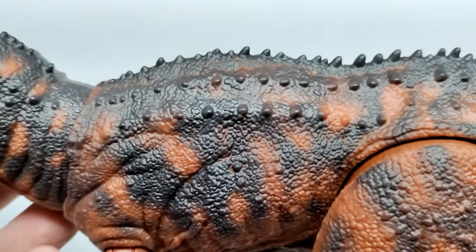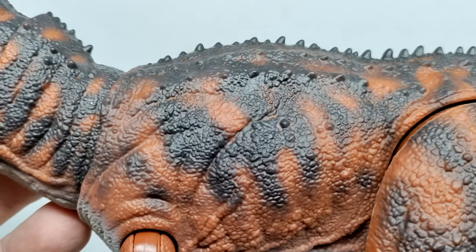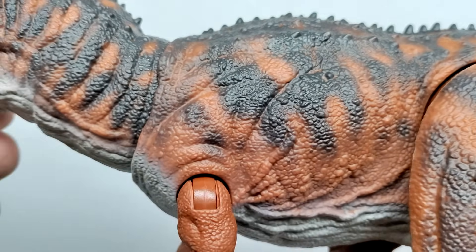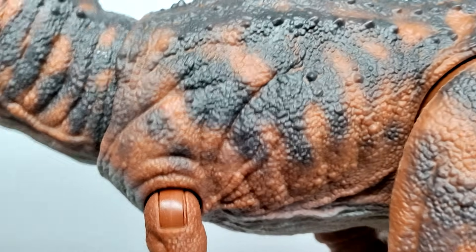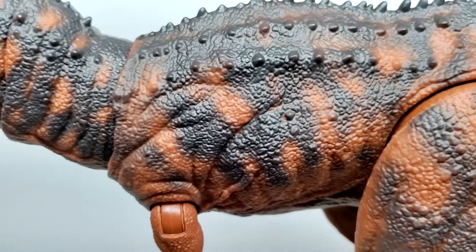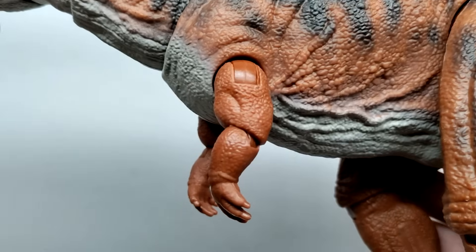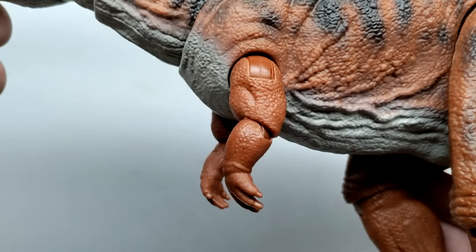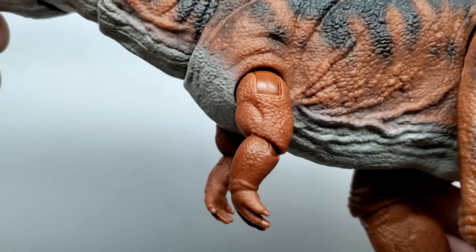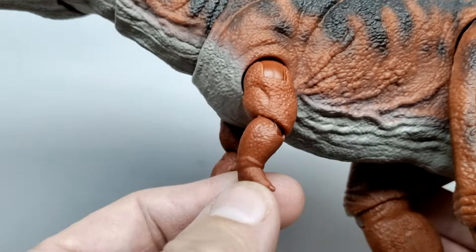As you move along the back, you can see those clusters of osteoderms and ridges moving along the spinal column — the rough and rugged looking skin texture of the Carnotaurus — as well as that nice black coloration really nicely applied to the body. You can even see areas where the orangish brown creeps through the black tones. It's definitely a very naturalistic paint application. Moving down into the arms, they continue that orangish brown color with a really nice transition down to that light gray on the underside.